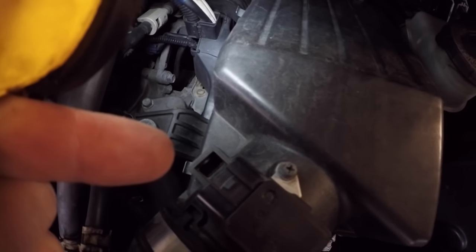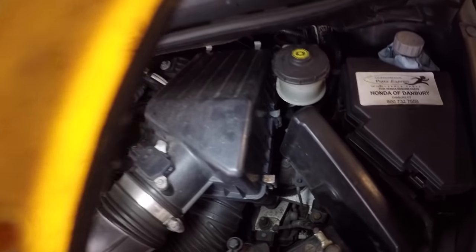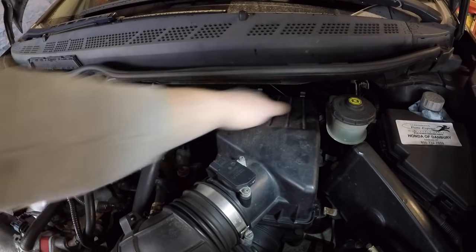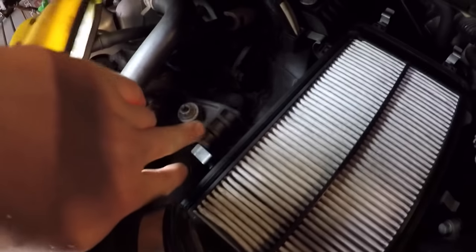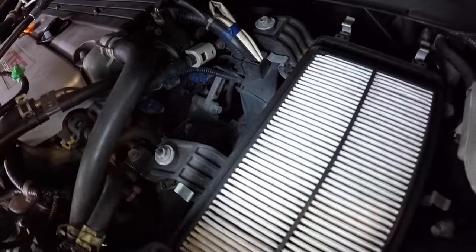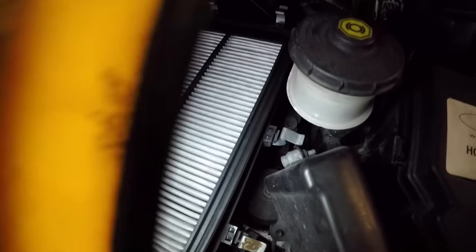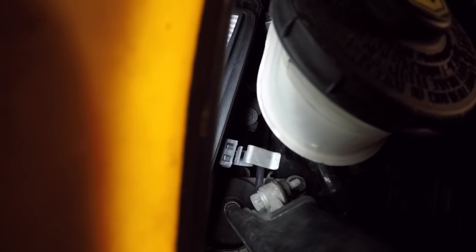Your airbox has these little tabs - go ahead and take those out, there are six of them. There's your air filter. Next we're gonna take out the bolts - there are three 10 millimeters: one, two, and then there's three right in the back there, right in between there.